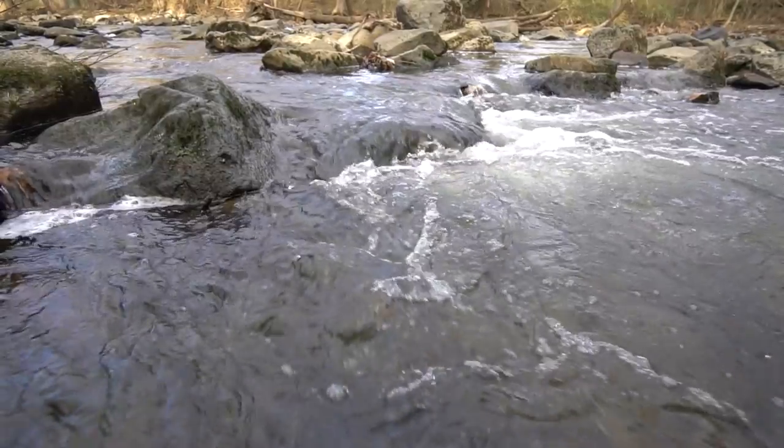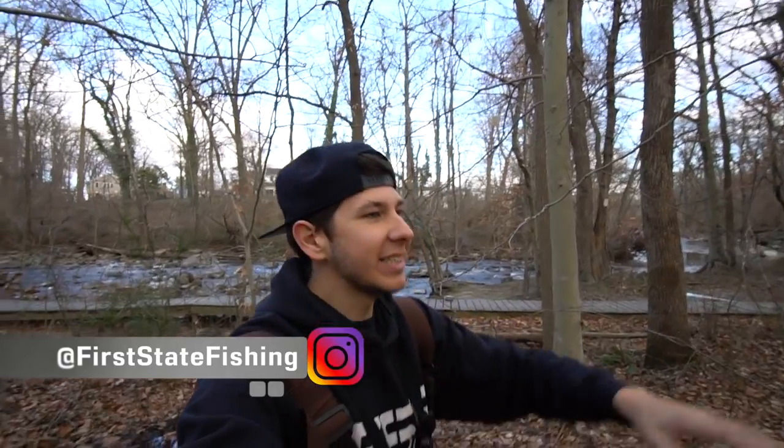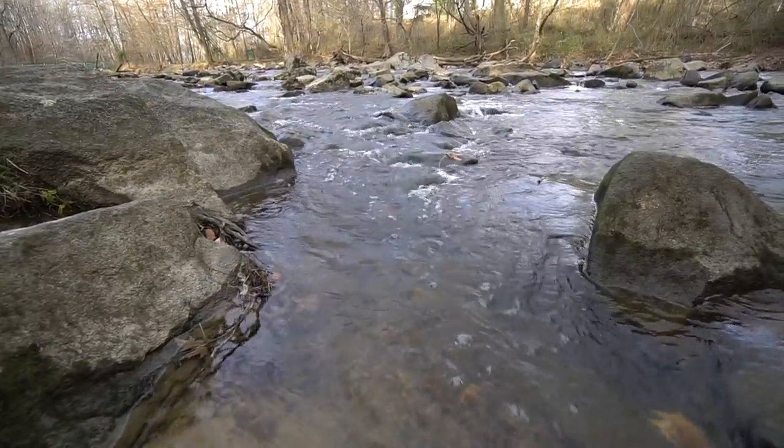We are about to do something I've always wanted to do. We are over here at a creek - not just any creek, but one loaded with one specific species we're going to try to get on today and hopefully cook up. We're going to be on the hunt for some crawfish. There are a bunch of rocks and overall this creek is just the perfect habitat for crawfish. It's like winter-ish, and I've never really tried to hunt these dudes in the winter. I brought some stuff for a little crawfish boil - this isn't Louisiana, we are here in Delaware.